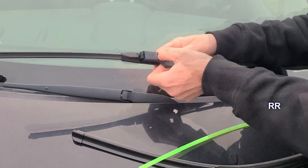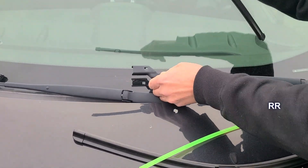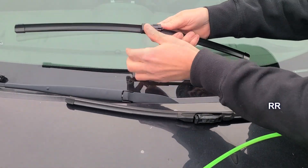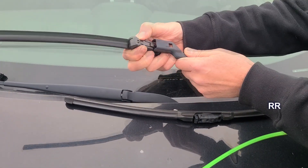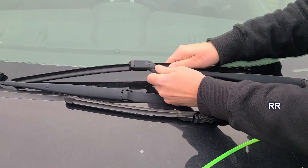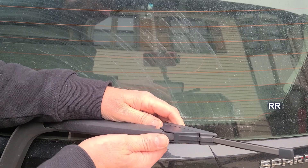Might need a screwdriver for this one — nope, all right, there we go. Be gentle. There's the button side, so we need it oriented like this. Snap that on — yep, look at that. This one I think just pops off.